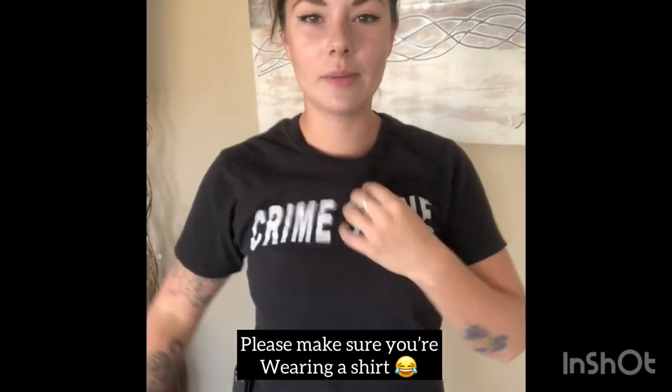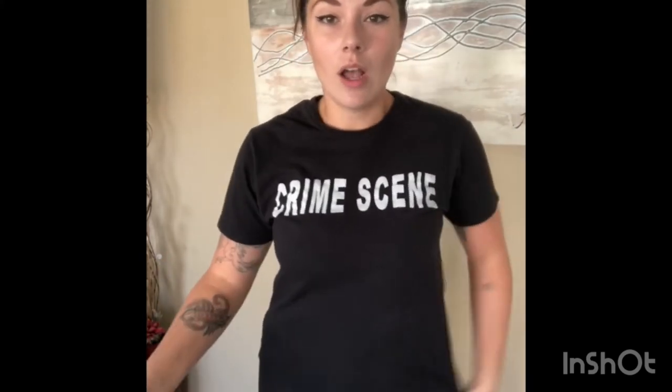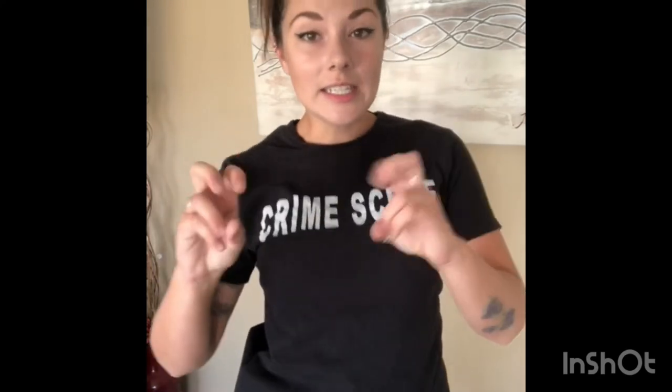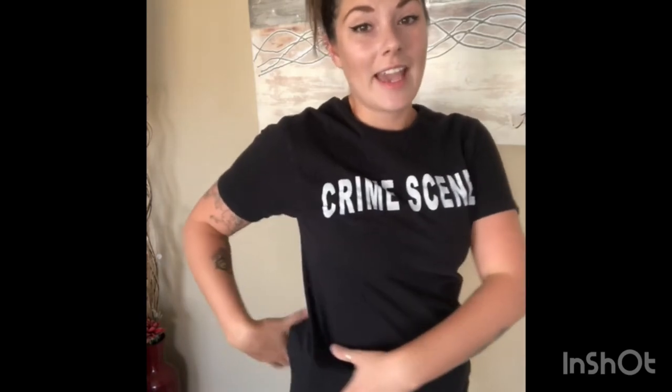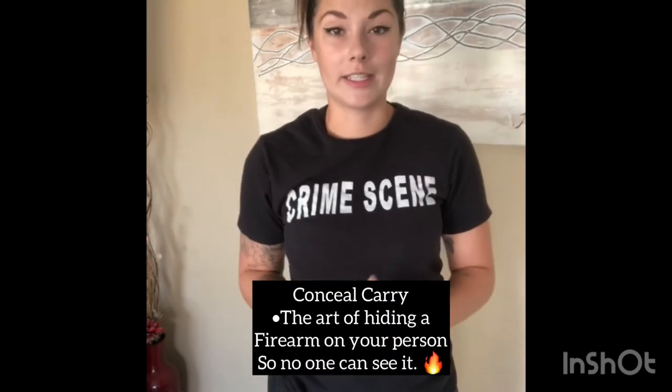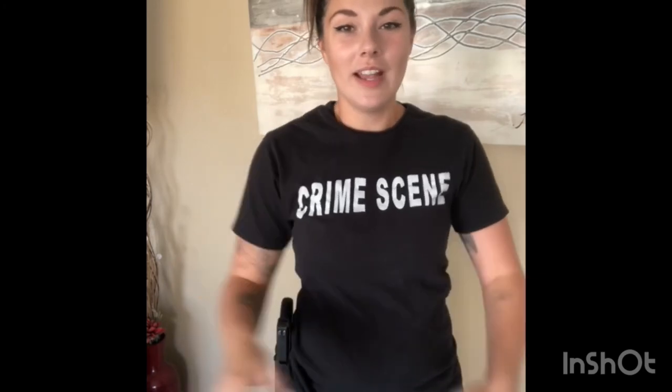That is the outside the waistband holster. Now you might be saying, can you even conceal carry with that? Well, yeah — if you put on a bigger shirt and it's covering it, of course it's concealed. But somebody on the right side of you can kind of see the outline of your firearm, so I would not feel comfortable carrying this way unless I had a bigger coat on. One thing with that is your coat can slide up and show the frame or the grip, so you want to make sure that it is completely concealed.